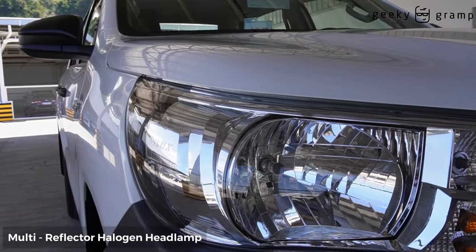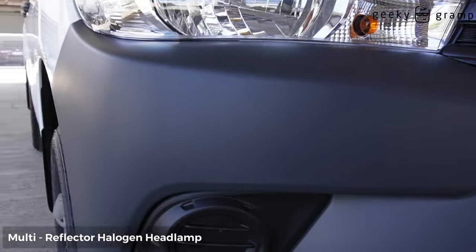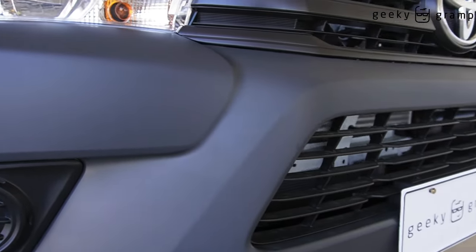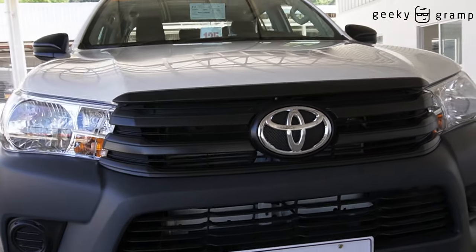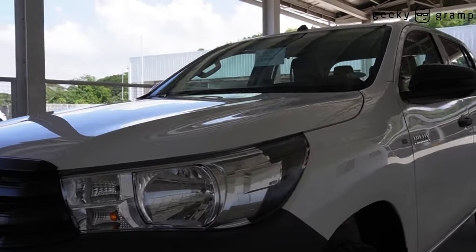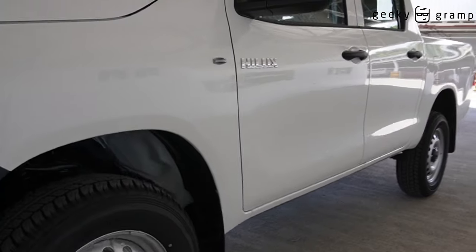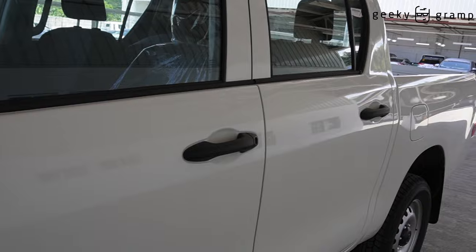This is the headlight, signal light. The fog light is an option already. The front grill. The side mirror is black, and the handles are black also.